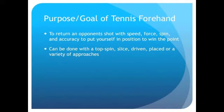The purpose or goal of a tennis forehand is to return an opponent's shot with speed, force, spin, and accuracy in order to put oneself in the best position to win the point. This can be accomplished with a variety of different techniques. A player can use heavy or light topspin, a driven or flat shot, backspin slice, or a simple shot that goes over the net and lands within the playing area.